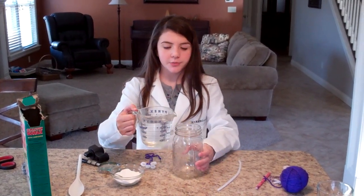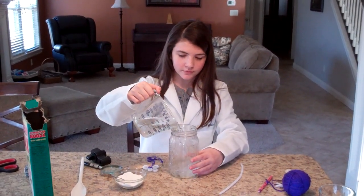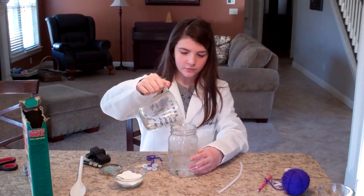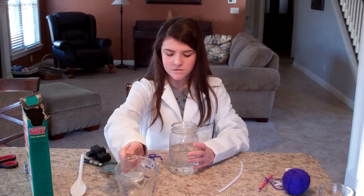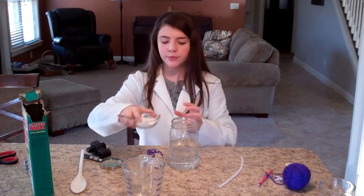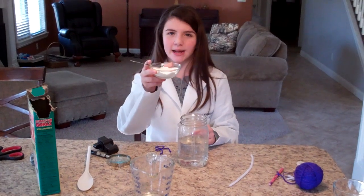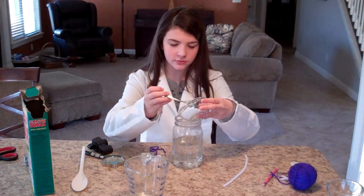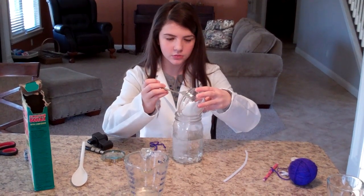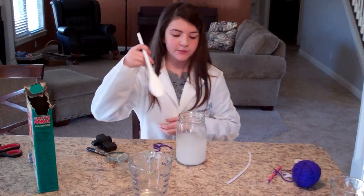The first thing you're going to do is pour your boiling water into your glass jar. With the borax, you're going to need 3 tablespoons per cup. We have 2 cups here, so this is 6 tablespoons of borax. Just pour that right in, and then mix with your spoon.